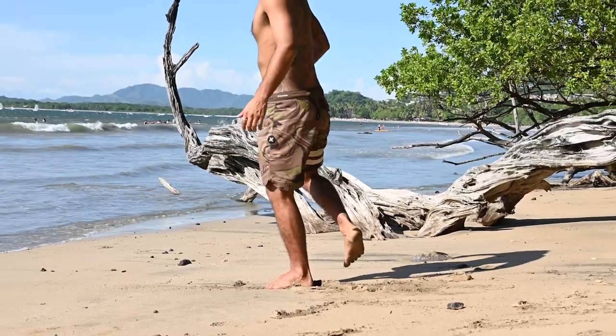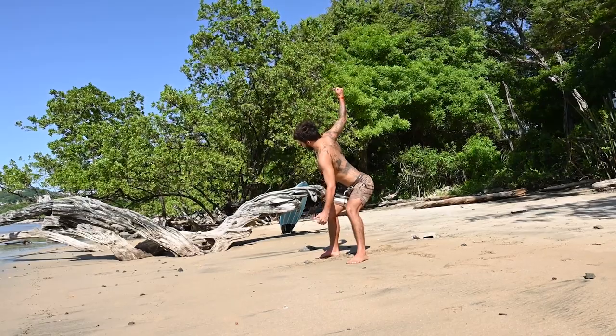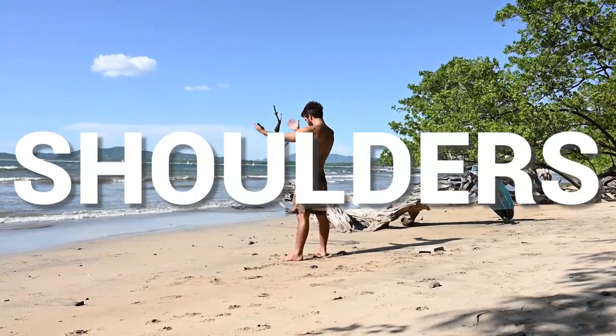I usually work from my hips to my torso to my chest, arms and shoulders.